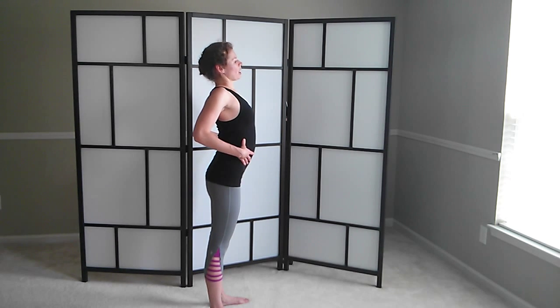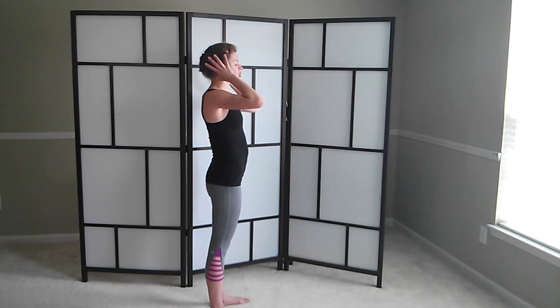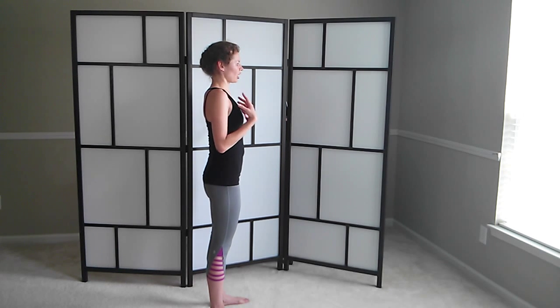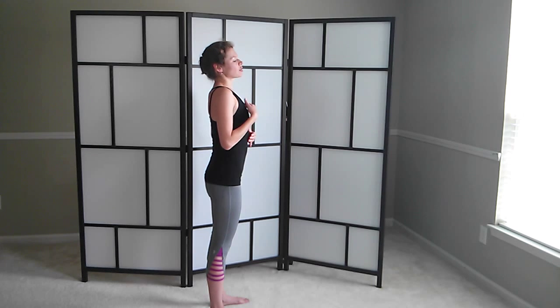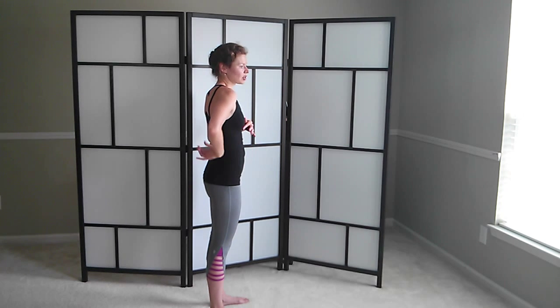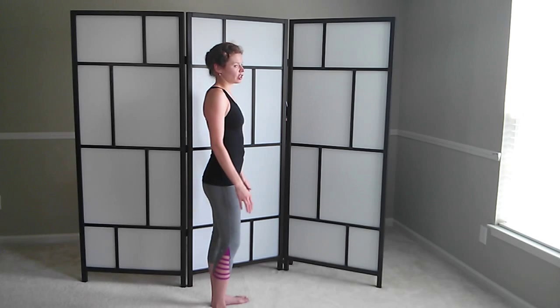Your ribs are not popping out and you're not slouching. You have this string pulling the crown of your head up. Shoulders are down. Take a nice big inhale. On the exhale, let your chest drop a little bit — feel how it drops and puts your ribcage right where it needs to be. Keep that nice long neck, shoulders are just relaxed in a neutral position.